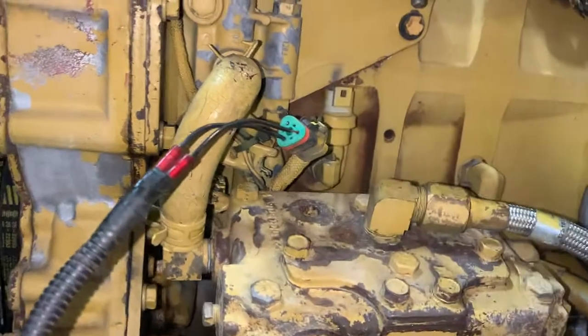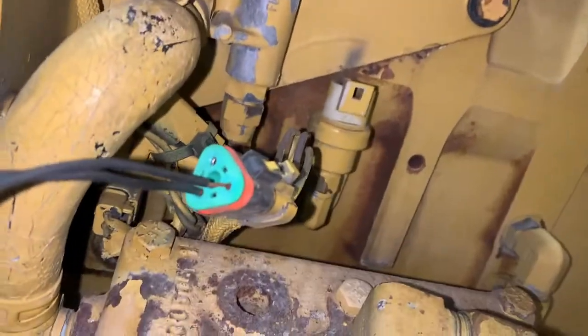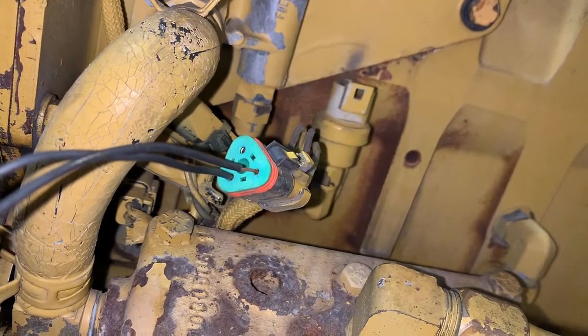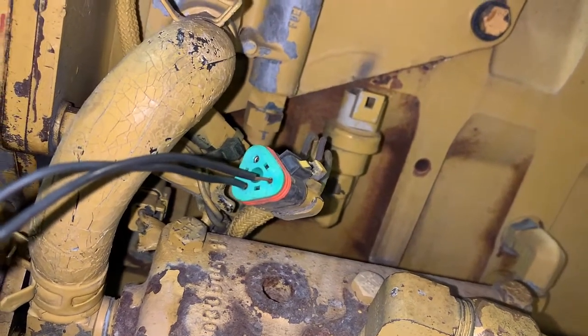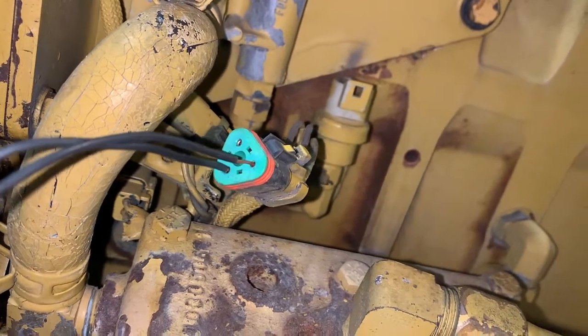The first thing we wanted to do is simulate boost, so we use the potentiometer plugged into the pigtail. We use the potentiometer to raise the boost pressure. We've got CAT Electronic Technician — that's the software to diagnose the engine — hooked up and we're watching the boost reading on the monitor.